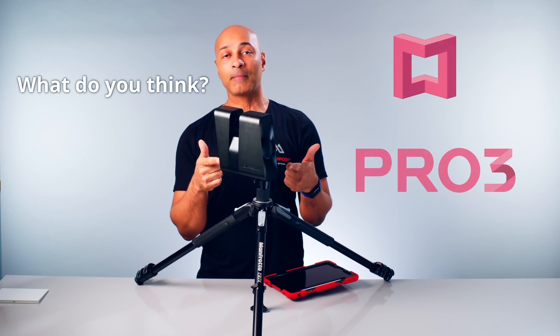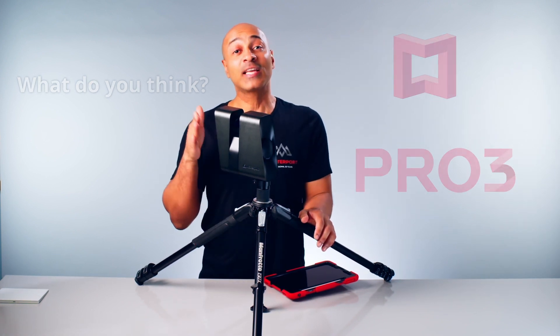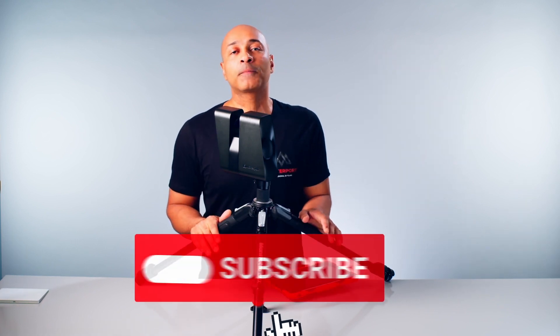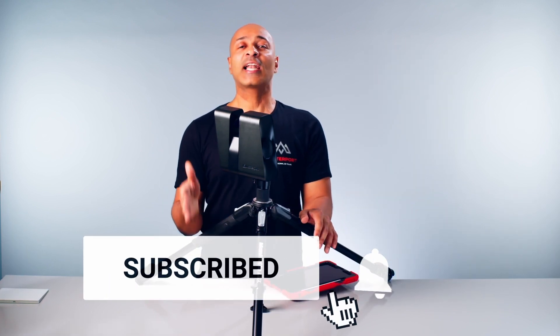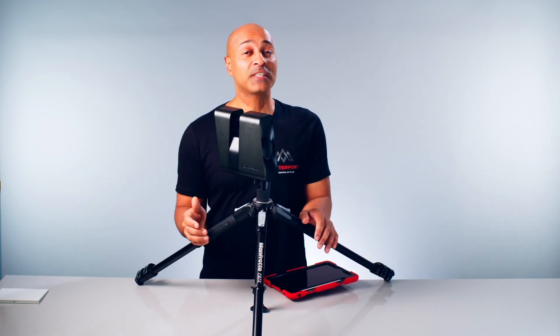Please let me know your thoughts about this wonderful camera in the comments below, and if you found any value in this video please give it a like. This will help us create more videos like this, and I'll be posting more videos about this product and our services. I'll see you in the next video — peace!